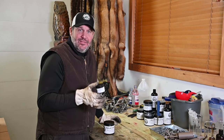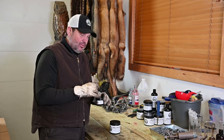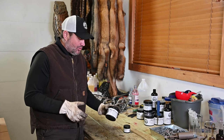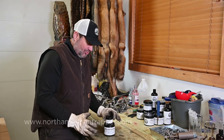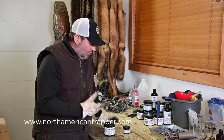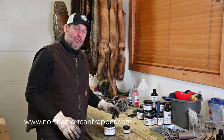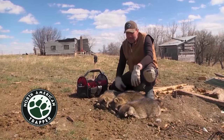Our Madness is a lure that has a skunk essence to it. The skunk doesn't overpower it — you can smell the skunk but also the other layers in the Madness lure. You can use Mountain Man by itself in a dirt hole, or combine it with Madness, or just use Madness alone — you have a bunch of different options. Go to northamericantrapper.com, check out Mountain Man, Madness, and all our other baits and lures to be more successful in the field.